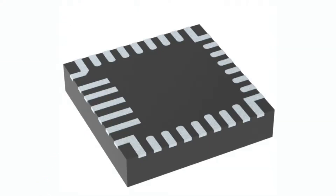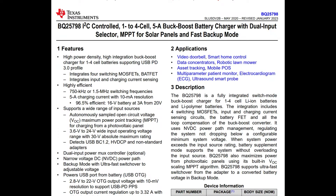It's the BQ25798. Actually, a couple years ago we covered the BQ25792, which was a very similar I2C-controlled 1-to-4 cell buck-boost charger.